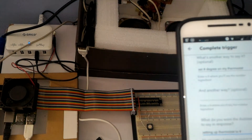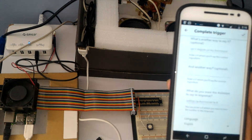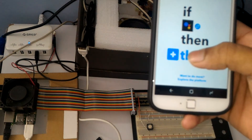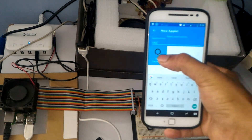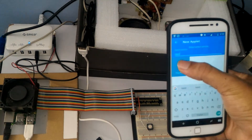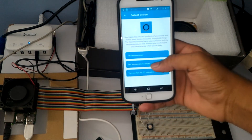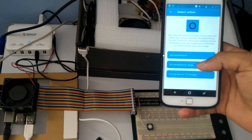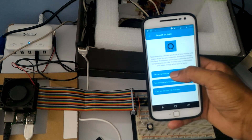Next, we need to connect the service we want. Search for Nest to perform our action — here it is. You can see options for set temperature, temperature range, and more. The first time you perform the action, you will be asked to connect your IFTTT application to Nest — just sign in, it's pretty easy. Here we are selecting 'set temperature.'